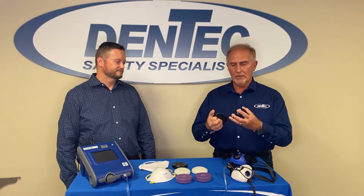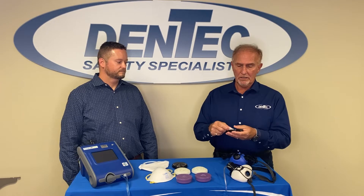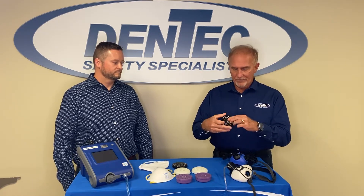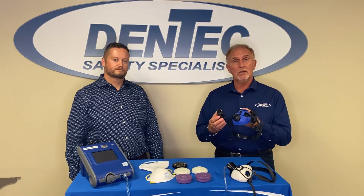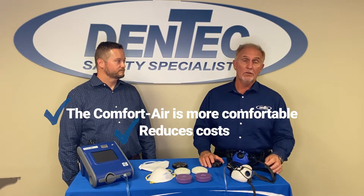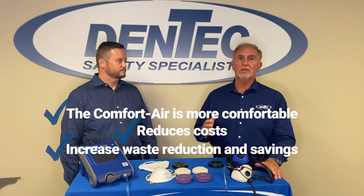This plastic housing allows us to mount our N95 filters that we also make in Lenexa, Kansas from U.S. raw materials. We can attach it to any one of our half masks or full face pieces and we create an N95 reusable solution. It's more comfortable, it reduces cost by an enormous amount, and the environmental savings is even greater.